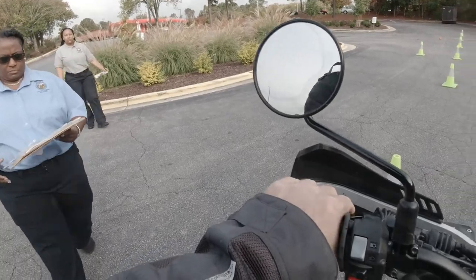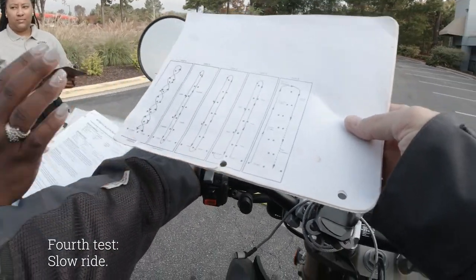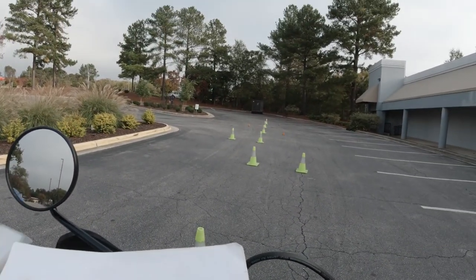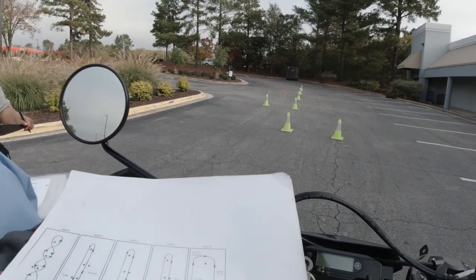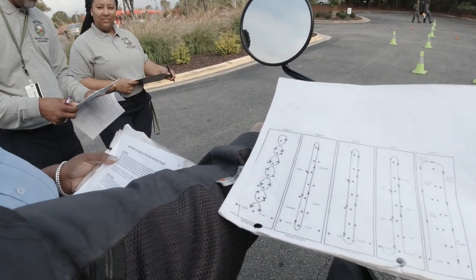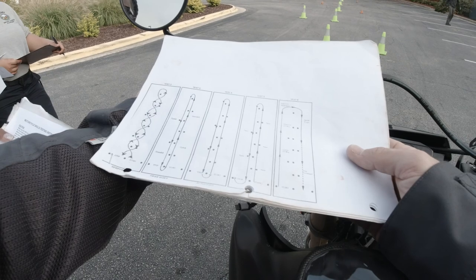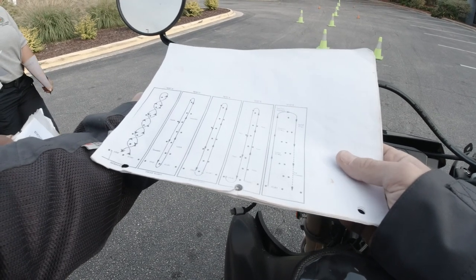Good job. Now we're doing the slow ride, which is basically the same thing. When I say go, shift into low gear, proceed slowly up the course, standing to the right of the center cones, as slowly as you can while maintaining a straight line without touching your feet to the pavement. Circle around the end cone, proceed slowly down the course, stand to the right of the center cones, stop at the finish line, and make a U-turn to your left and stop.